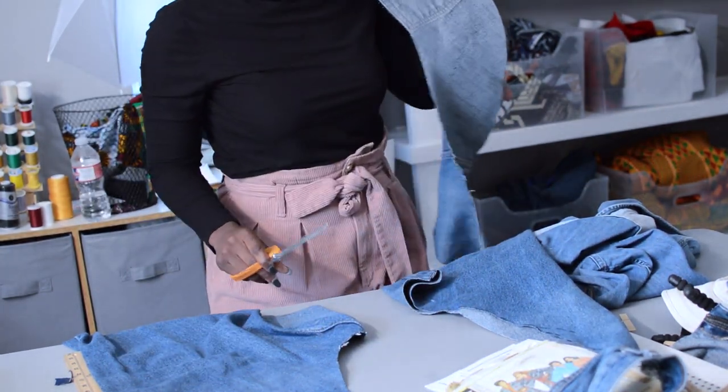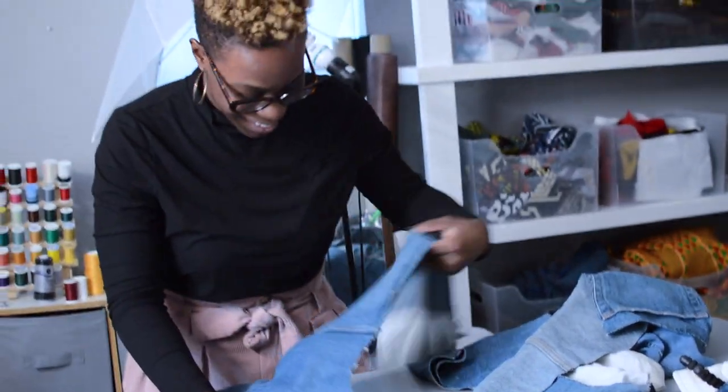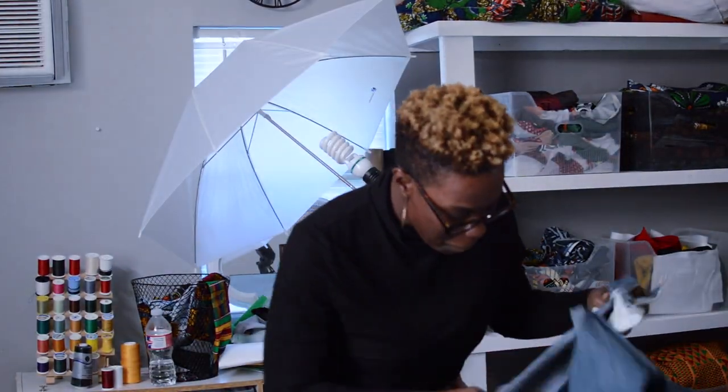Listen, this is coming together! Michelle, what are you? I'm out here with Michelle the Maker!